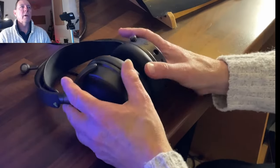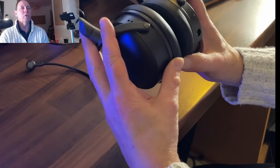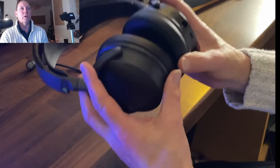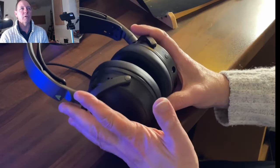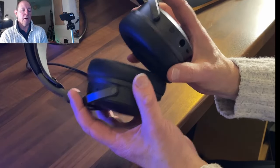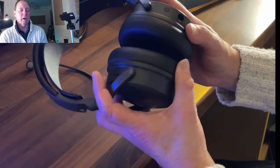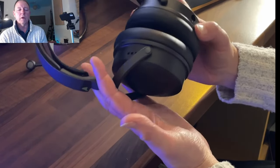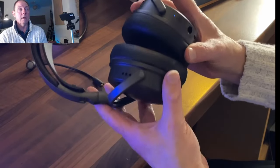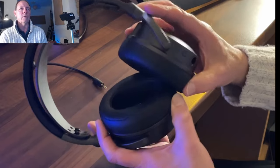Hi folks, so today I'm going to quickly go through the controls on these Audis — or Audis, whatever you want to call them — Maxwell headphones. Now these are the Xbox version and I see a lot of people have some confusion about some of the controls. So I'm going to tell you what I think my understanding is and I'm not going to go through the fit and all the rest of it. This is just the controls on the headphones, okay?